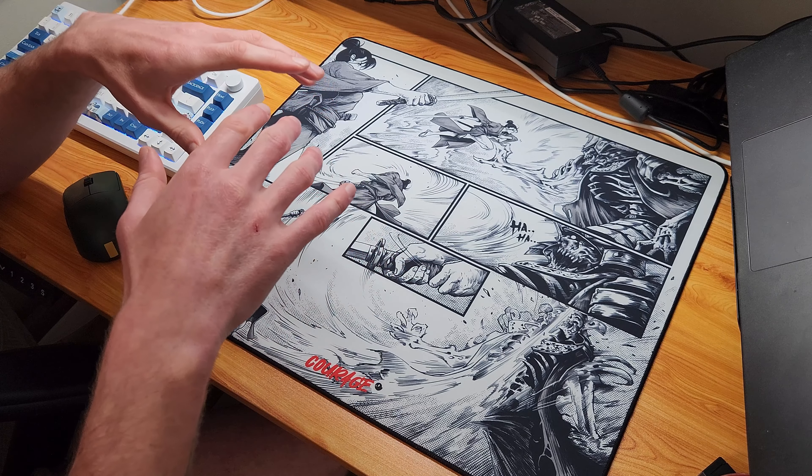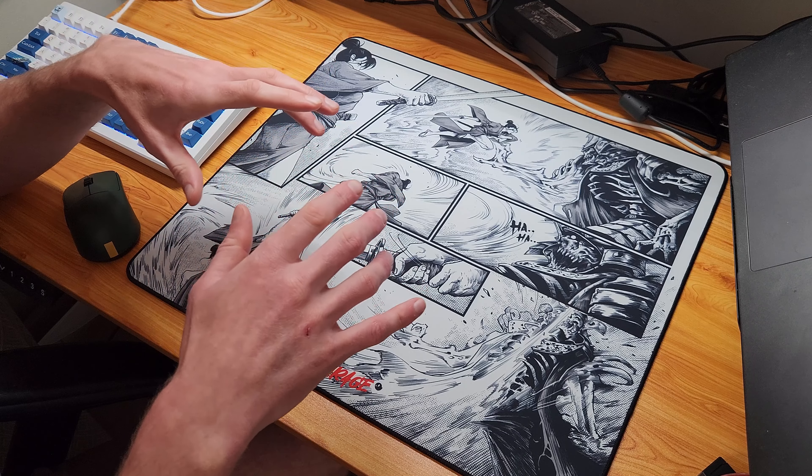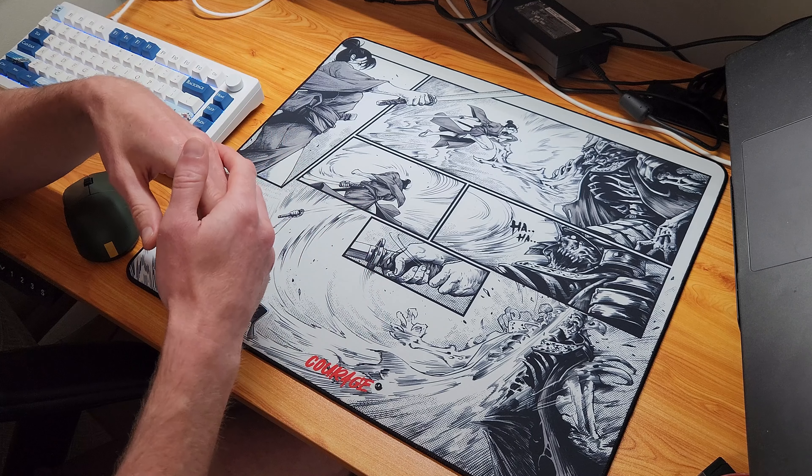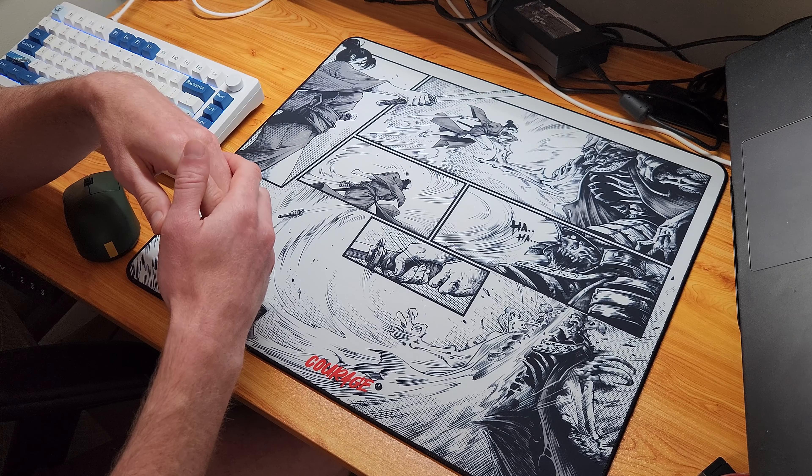I'm not affiliated with Ghost Glides, but their website will be linked below if you're interested in picking up a Courage pad for yourself or any of their cool skates — they're all down there. All right, take care now, bye-bye.